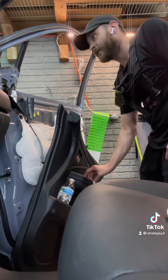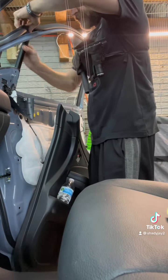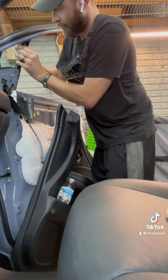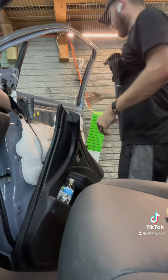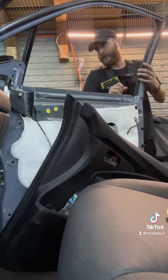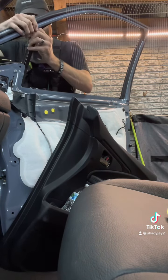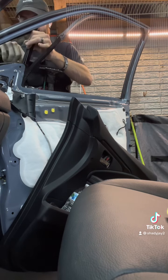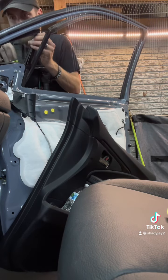I'm going to load this all the way down. I'm going to go shoot this out. So it pops it right back like that.